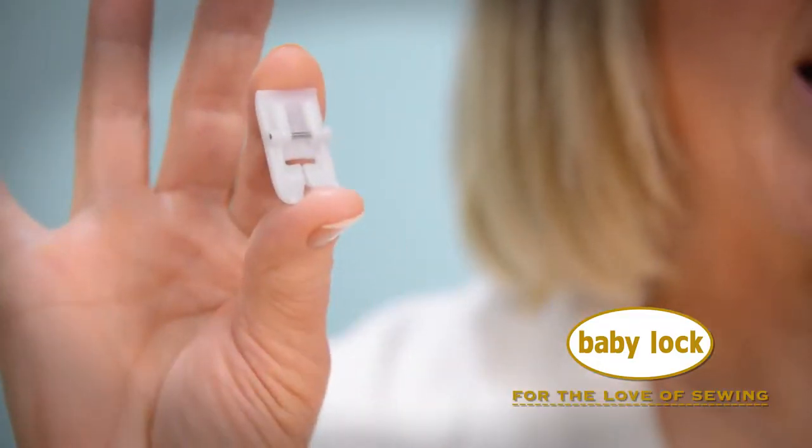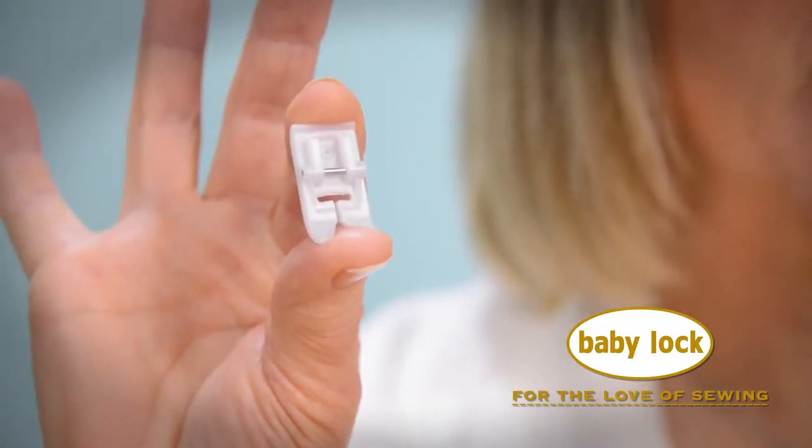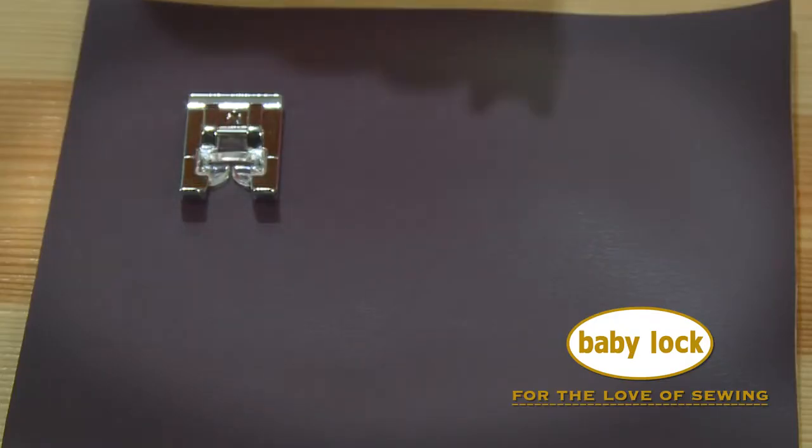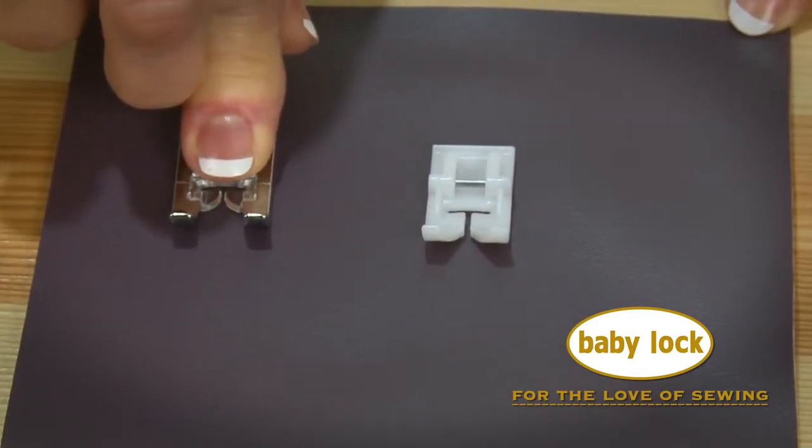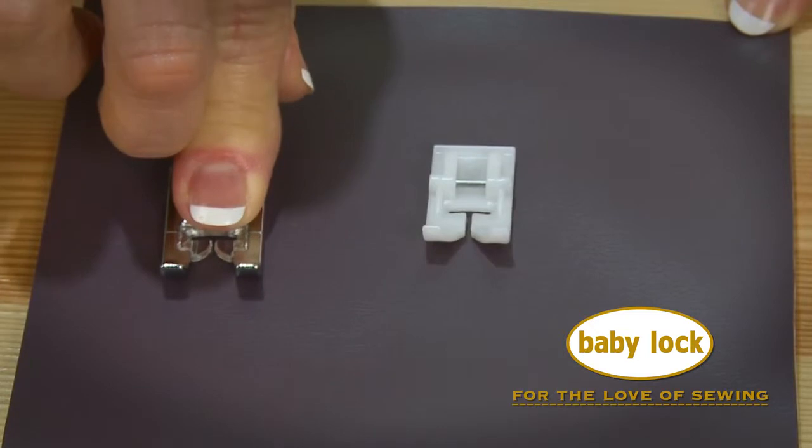Hi, I'm Cindy and this is the Teflon foot for Babylok sewing machines. This foot makes stitching on laminated and vinyl fabrics a breeze. If you've ever tried sewing on vinyl fabrics and noticed that your foot sticks to the vinyl making it nearly impossible to sew, you're not alone.